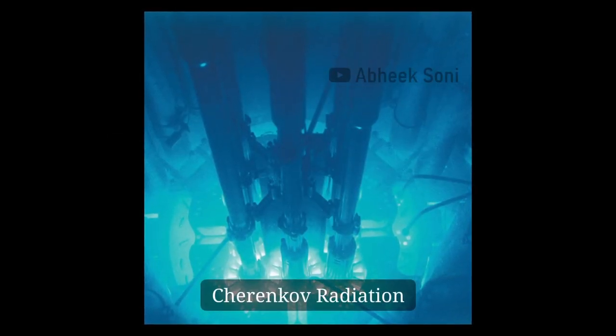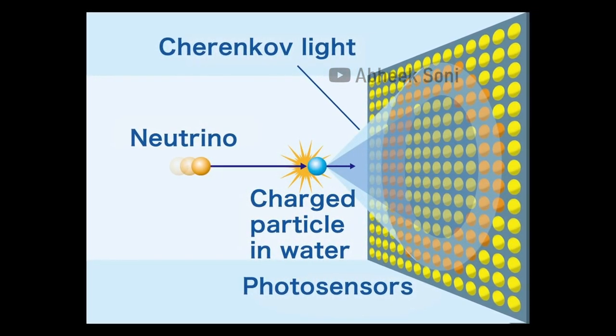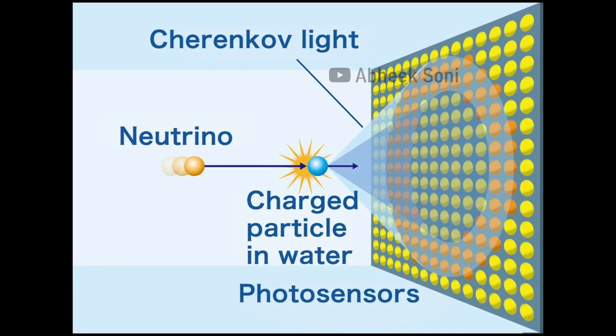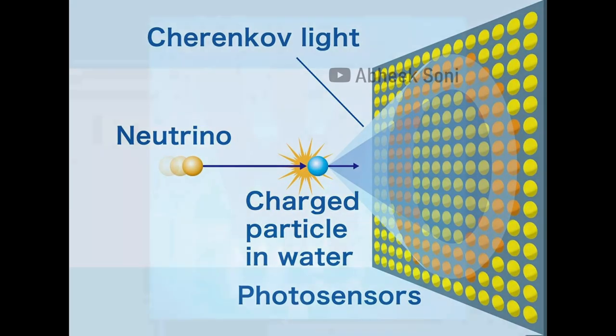The flash of blue light that Daghlian and Slotin saw is known as Cherenkov radiation. When a charged particle moves through a dielectric medium — such as air, water, or glass — at a speed greater than the speed of light in that medium, it disrupts the electromagnetic field in the medium. This disruption causes the release of electromagnetic radiation in the form of a cone of light, which can be observed as a characteristic blue glow.